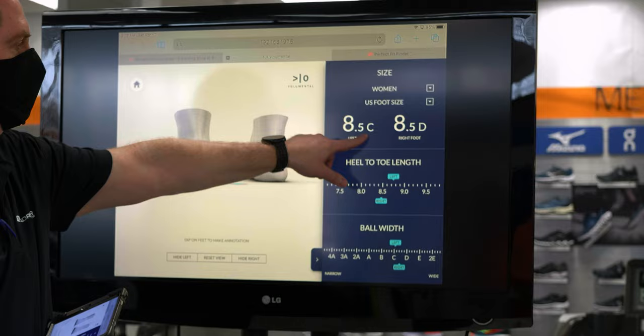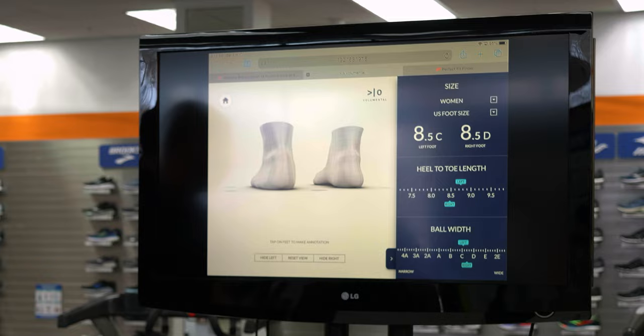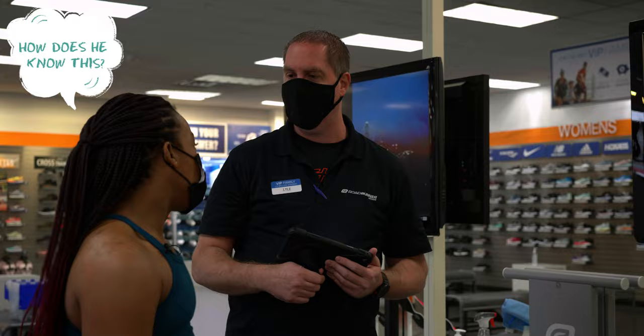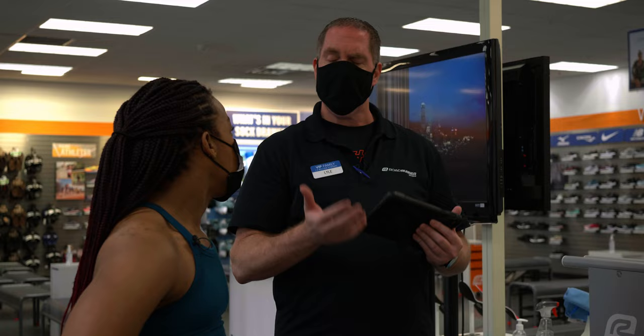I'm measuring you up at an eight and a half on both feet. On your left foot, you see here it's C, and your right foot's D. For women, a regular width is B — for boy. Wide is D — for David. So your left foot's a little wide and your right foot is wide. When you're running or exercising, do you find tightness side to side? Yes. You would probably just buy an eight and a half regular because you'd go to a store and be like, 'I'm an eight and a half, normal,' and people wouldn't even ask if you're wide. We go for feel first. So I'm going to go up a half size — size nine — and start with the nine wide.